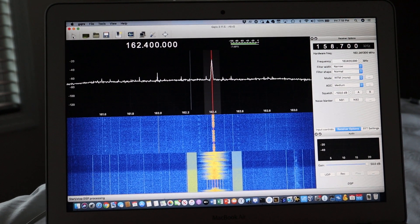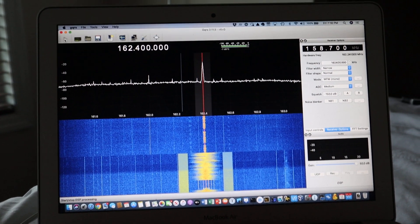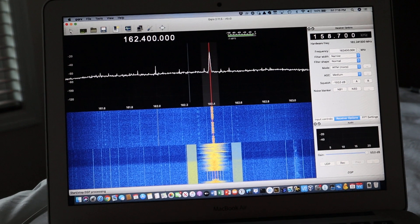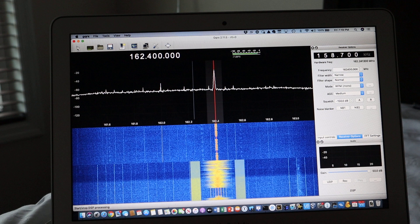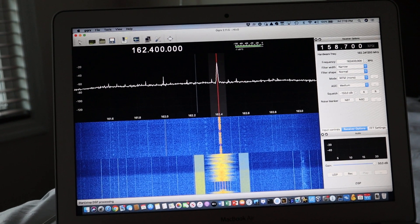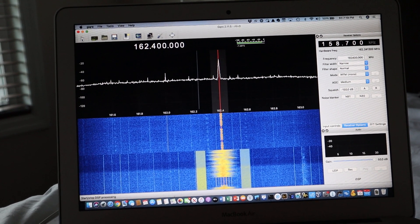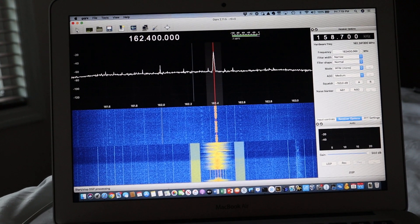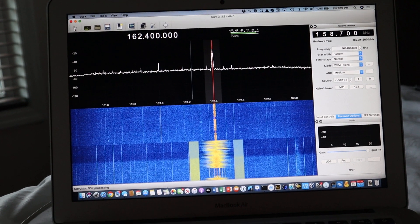With this program you can listen to the police, fire, and with some other software you can listen to your power meter — you can get the data from your smart meter. You can do almost anything. But the key thing I like about it is it's a weather radio on a laptop. You can operate it from a battery and you don't have to be plugged in. So there you go.